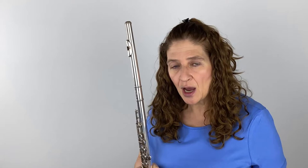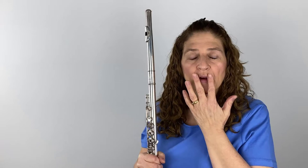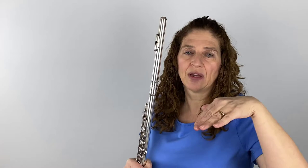Well, there are a couple of reasons why that could be happening. The first thing I see with students who have a really thin low register is that the embouchure is too tight. When you have a tight low register, your airstream has to go out. In my experience, I haven't seen anyone with a really tight embouchure whose airstream goes down. When you play in the low register, your airstream needs to be at a downward trajectory.